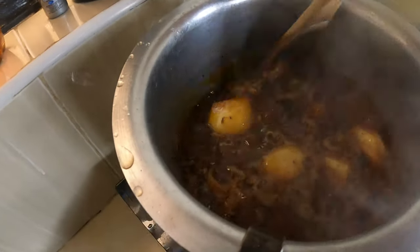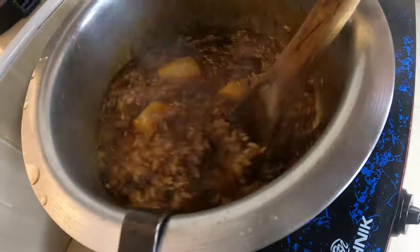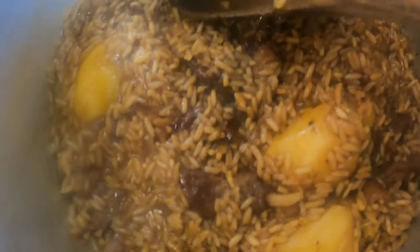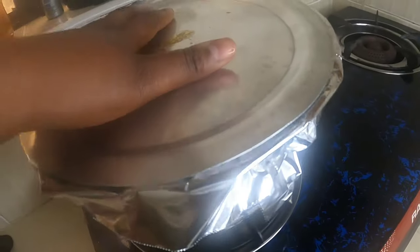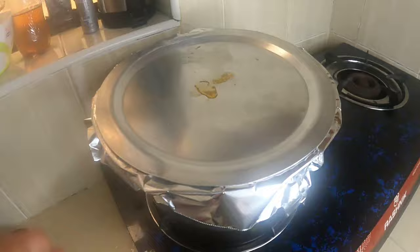We check on it — it's looking good. We cover it with cling film and then we'll be back shortly.